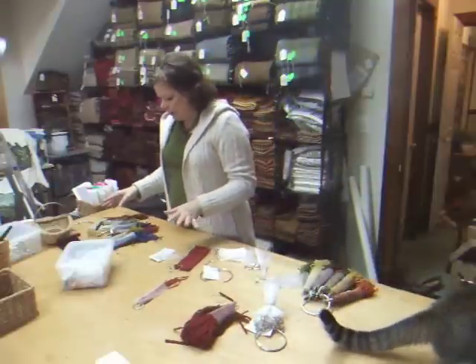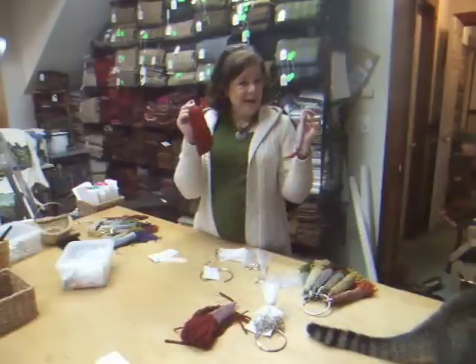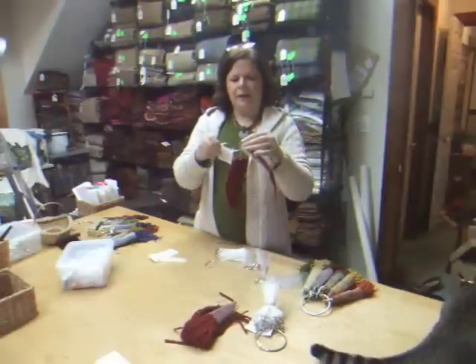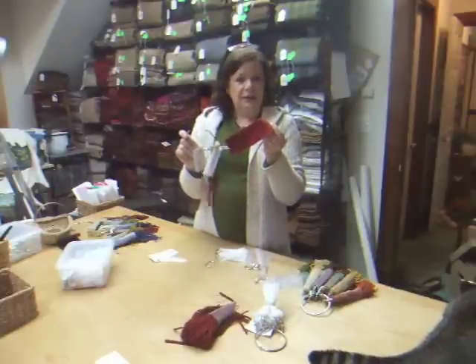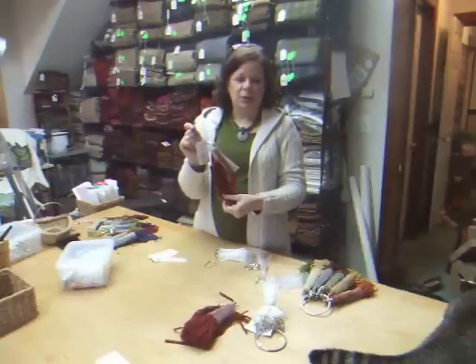Another way you can use these is when you're cutting your strips — you might not want to cut at all. A simple safety pin: add that there, and then add that ring to your entire set. Everything stays together. You've got your piece if you need it cut, you know where it's at, and you're not cutting up all your wool at once.